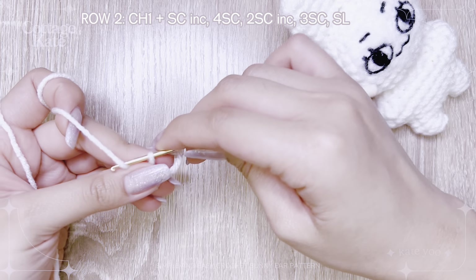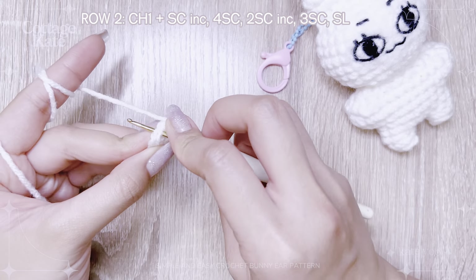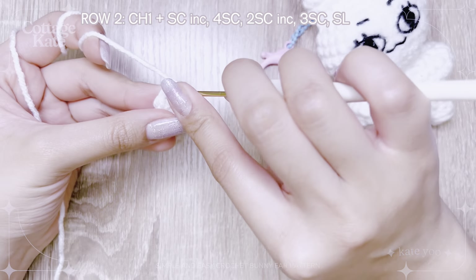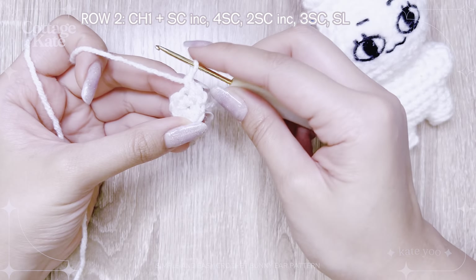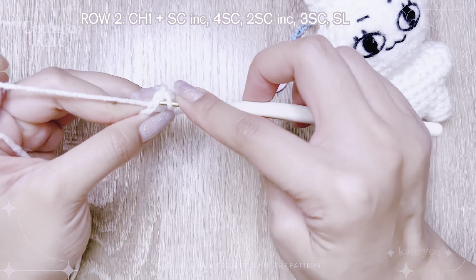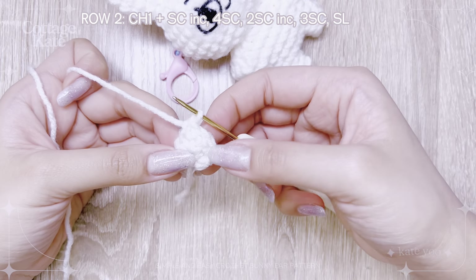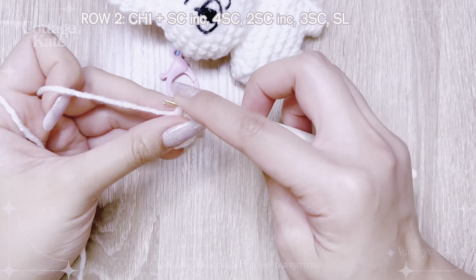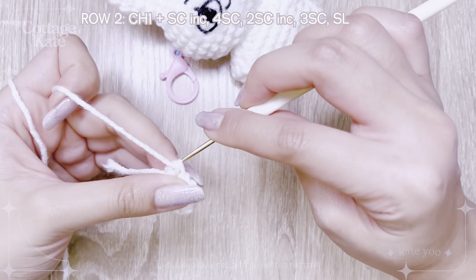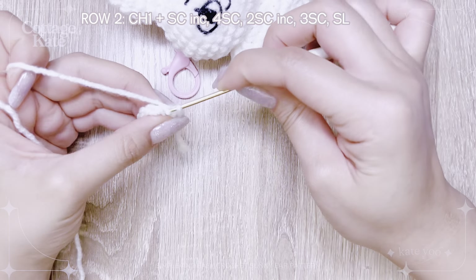Chain 1 and single crochet in the same loop to increase. Single crochet 4 times. Single crochet twice into the same stitch to increase. Single crochet 3 more times. Slip stitch into the first stitch to complete row 2.